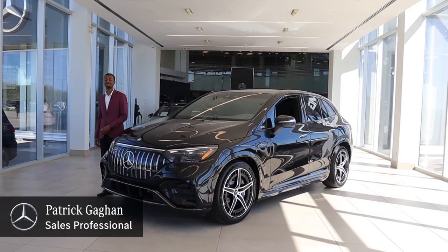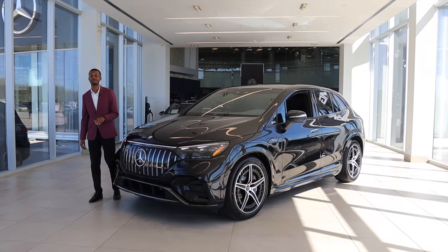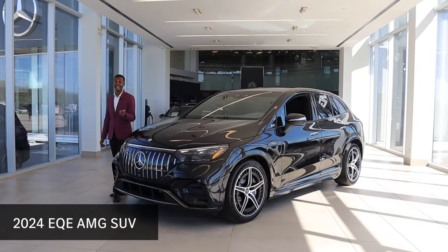Hey everyone, it's Patrick from Mercedes-Benz Burlington. I'm here with another special entry to our lineup. This is the EQE AMG SUV.